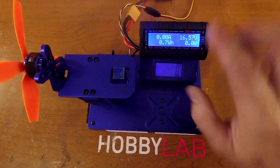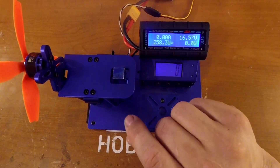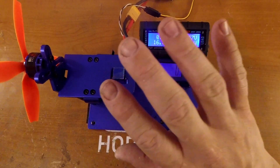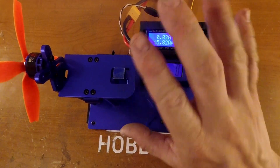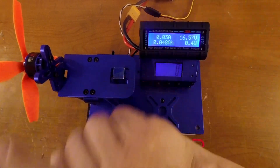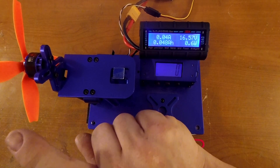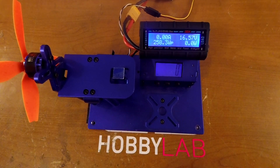All right, here we go for testing. Pretty much the same test procedure as before — we're going to go to 250 grams of thrust, 50% throttle, and then wide open throttle. First prop up is the HQ 5-inch 5x4 S-tip quad blade.